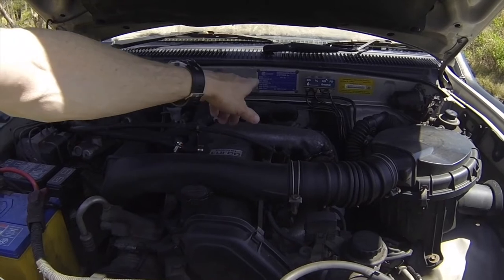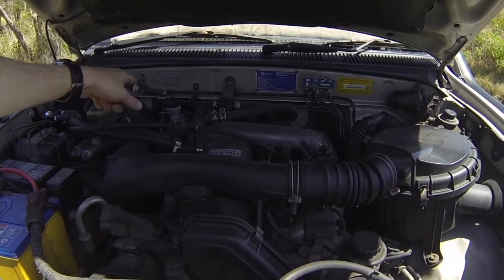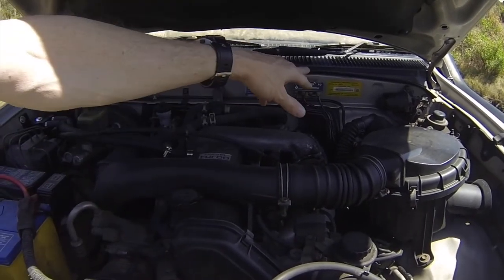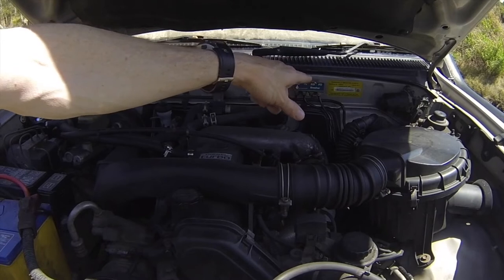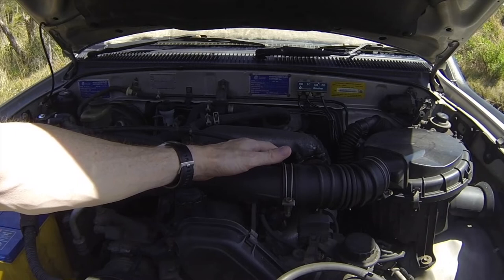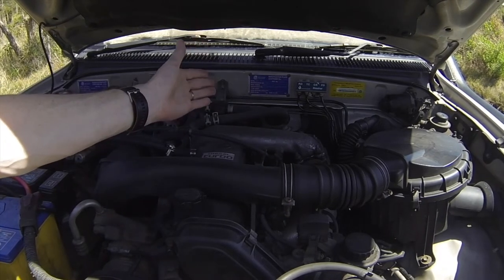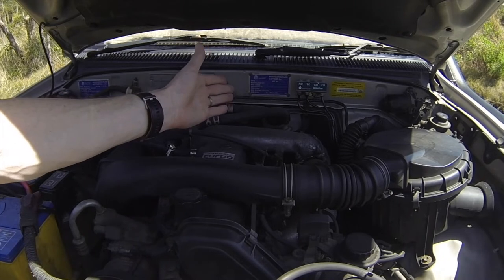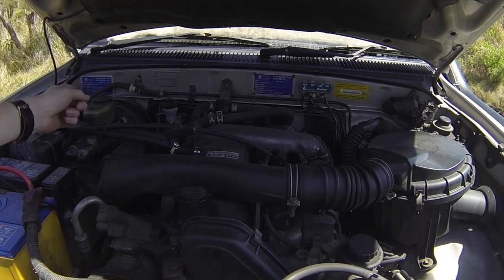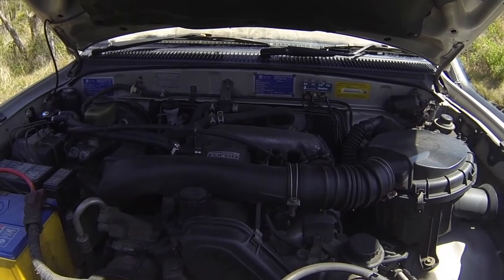There are modification plates — one is because I personally imported it myself, and the other modification plate is just for the child seat restraint bolt.